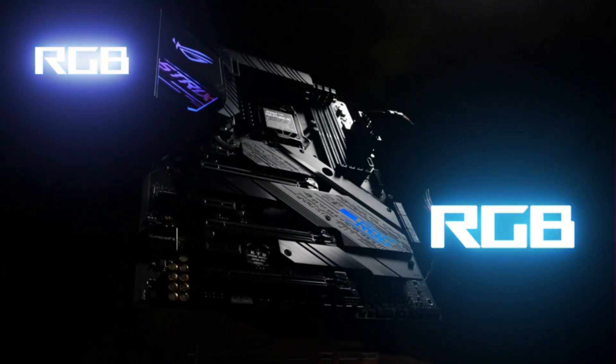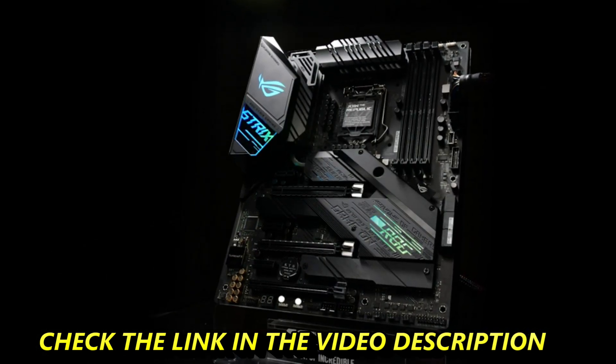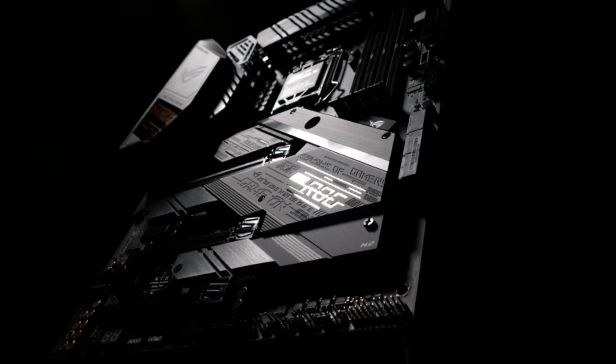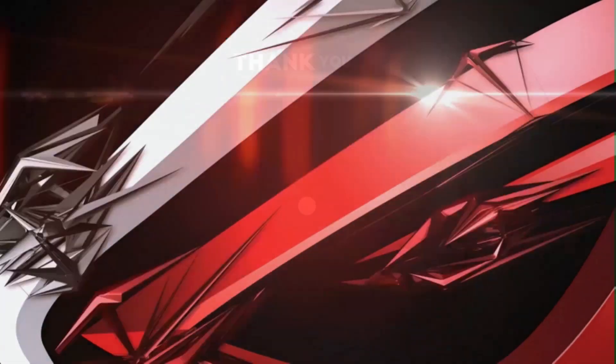The multiple onboard lighting zones are configurable with Aura Sync. Two standard RGB and two Gen 2 addressable headers make it easy to color-match connected devices. When you want the lights off, this board can drop into stealth mode with a blacked-out PCB and heatsinks. Build your style with ROG Strix Z490E Gaming.